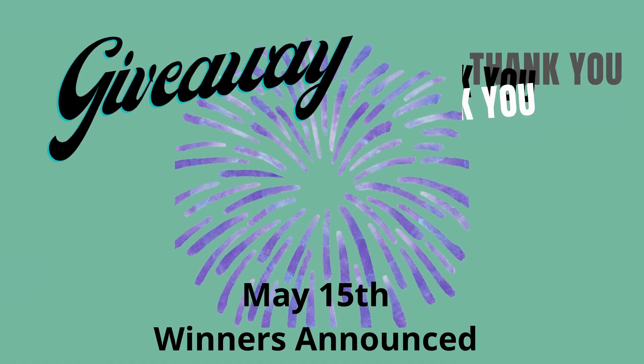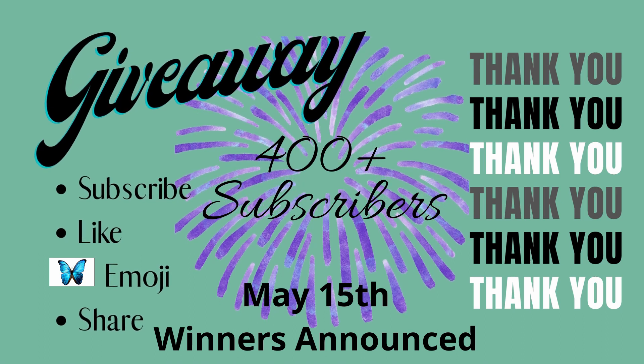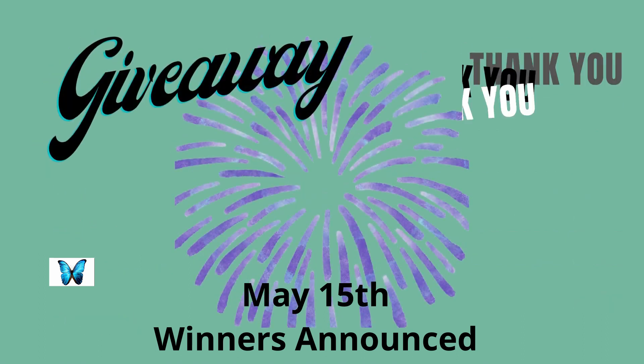All right guys, I want to thank you so much for watching. I hope you enjoyed this video and I'll see you in the next one. Bye!